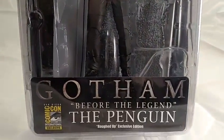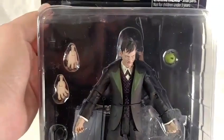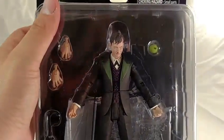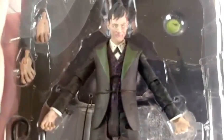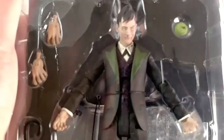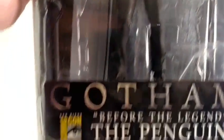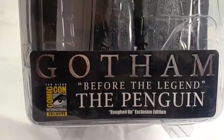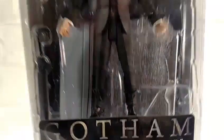This is Mr. Cobblepot himself - The Penguin - and they call him the roughed-up version for a reason. You can see right in the package he has a little blood, his eyes look like he's seen better days, he's got extra sets of hands, one umbrella, and there's your awesome Gotham logo. The San Diego Comic-Con exclusive comes in a typical blister package you'll find with most toys.